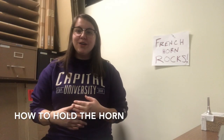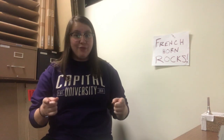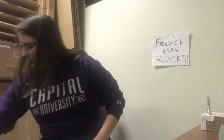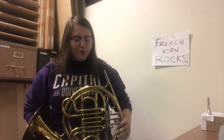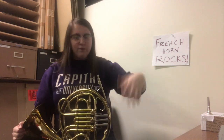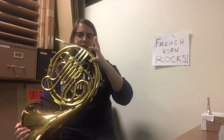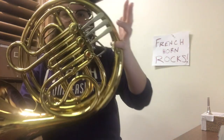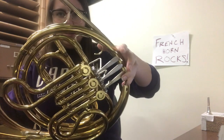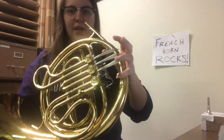Now we're going to talk about how to hold the instrument. You're going to need a French horn — lucky for you, I happen to have one right here. Holding the French horn can seem kind of complicated. First things first, you're going to put your pinky inside this little ring on the side of the French horn. I'll go closer so you can see. And you put your thumb right here on the other one. This will help you support where to hold your hand.